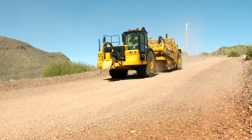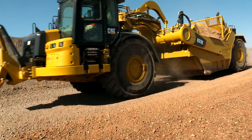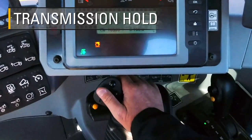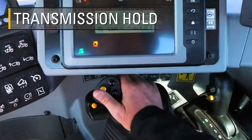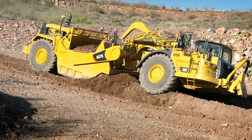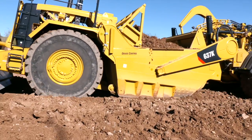The float mode allows the height of the bowl to be adjusted without spilling material onto the road surface. The left push button controls the transmission hold and prevents the transmission from shifting during normal operation. Use the transmission hold to prevent frequent transmission shifts when operating on rough terrain, and maintain second gear while loading the machine.